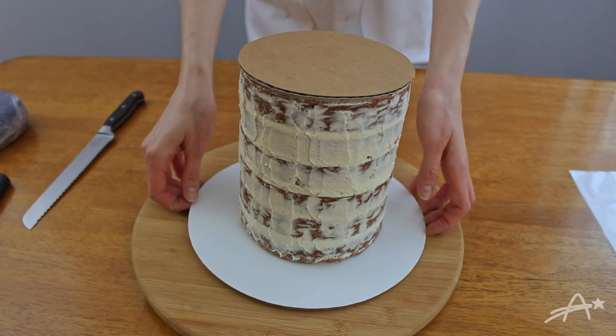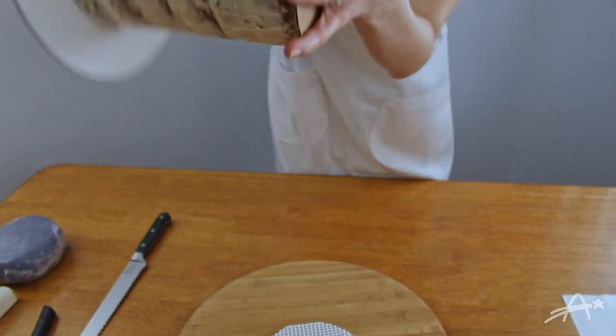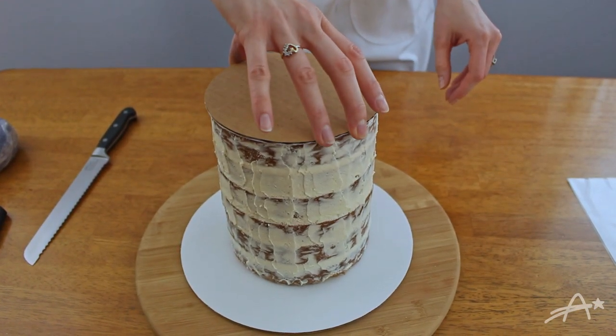Now it's time to do some cake acrobatics — this part always scares me. I always see this going so wrong: cake on the floor, cake on me, cake on the ceiling.